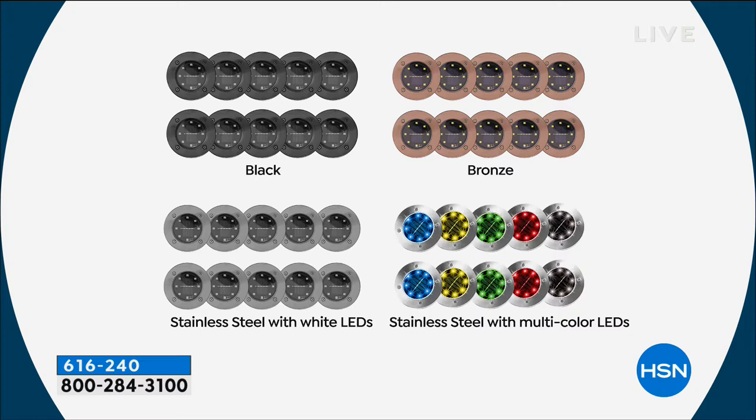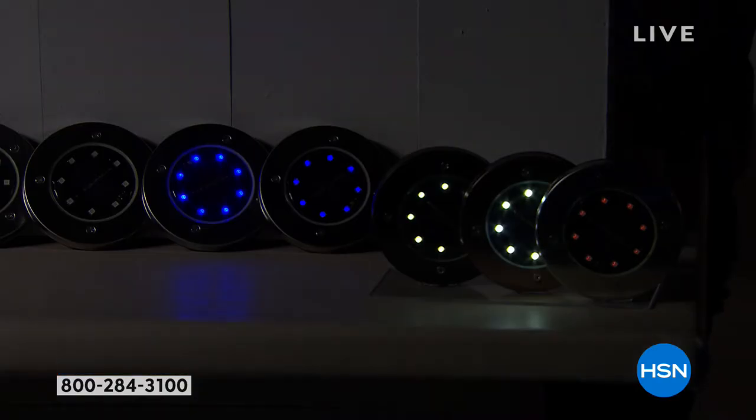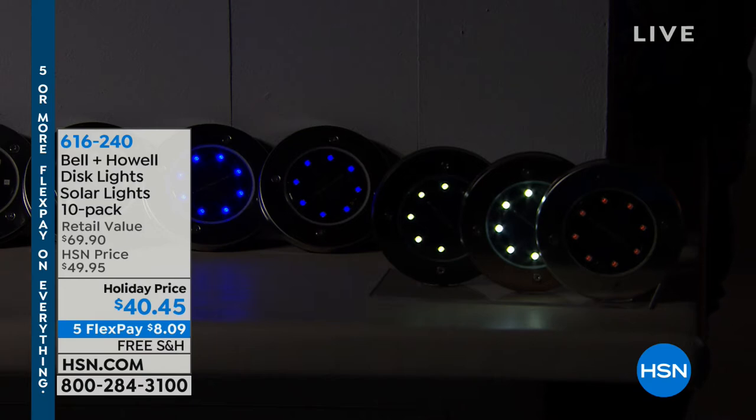If you get the black, bronze, or natural stainless with the white bulbs, all 10 are going to be white. In the other set it's two, two, two, and two of each color. I love the fact that it's so versatile — whether you want to stake them in the ground or hang them on the wall, anywhere you need light, this is the beauty you're looking for.